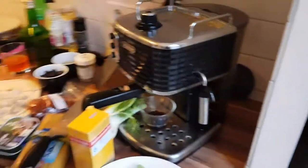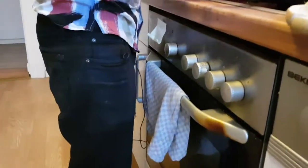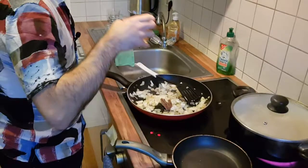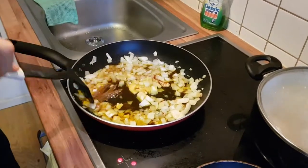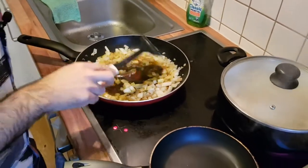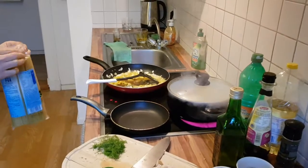Let's add the anchovies — let's go with three fillets. Then we pour in our saffron wine, which is going to give it an amazing color. Whenever you add wine you let it cook off a little bit. Our water is boiling now, so we can also add the pasta.